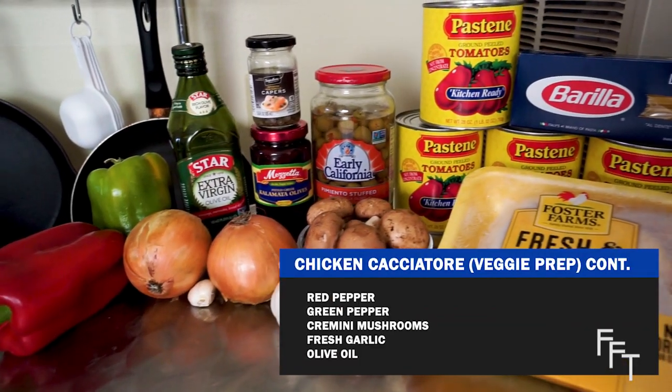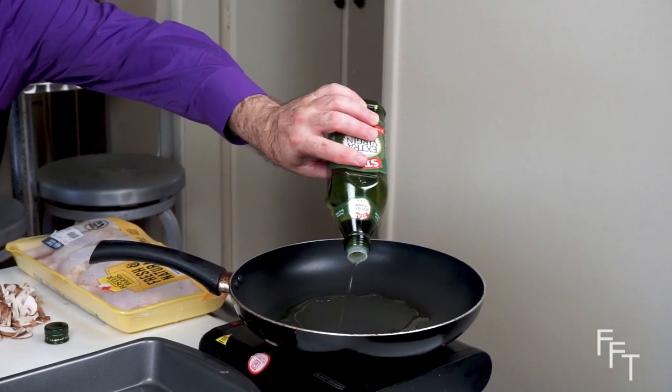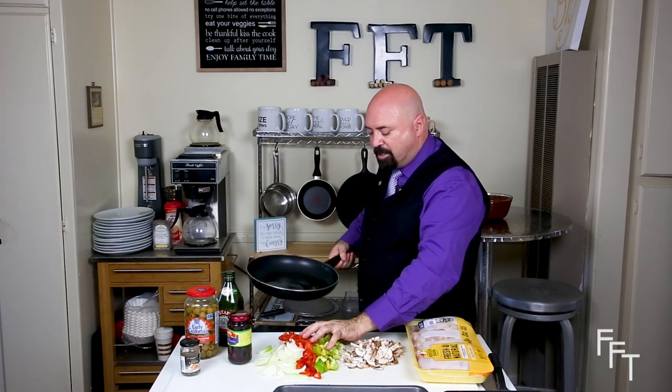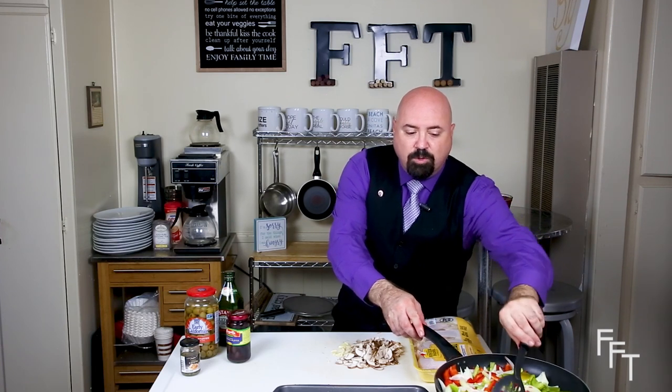Now that we have these prepped, we're pretty much ready to start the recipe. We're going to get the pan and the chicken set up. We'll start by getting the peppers and the onions sautéing — adding a little bit of olive oil to the pan, just enough for a light coat. Take it off the heat as we add them in and then you'll get that beautiful sizzle. Make sure the peppers and onions are evenly coated with the oil.